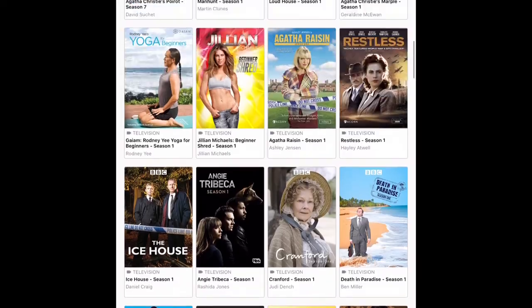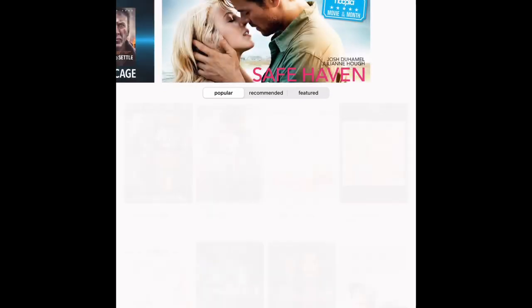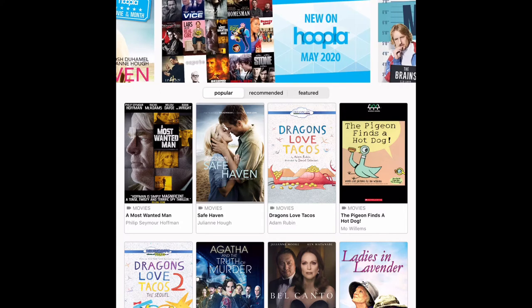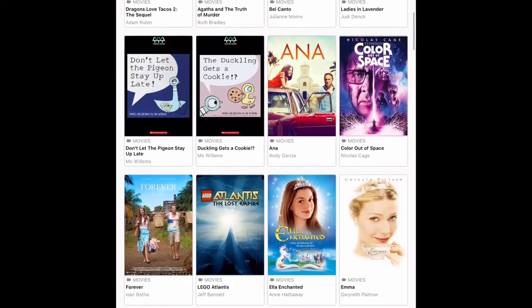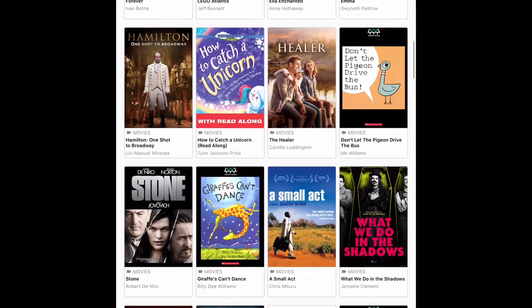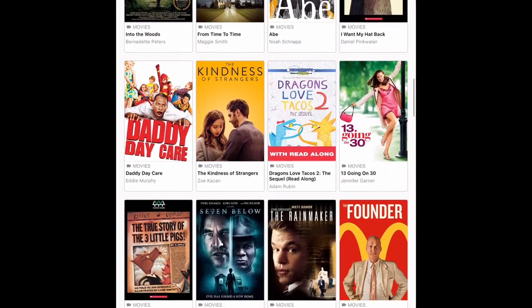I'm going to scroll back up and go back to movies. Every month, as you can see at the top, Hoopla offers their movie of the month. They also offer what's new on Hoopla for the current month. Hoopla offers different content — old and new — and has a nice selection with something for everybody.